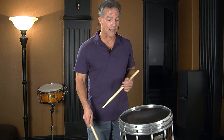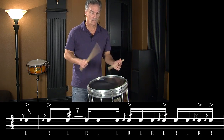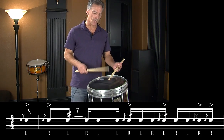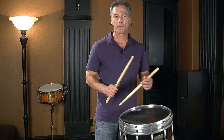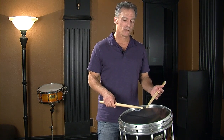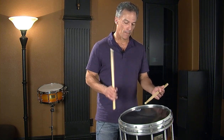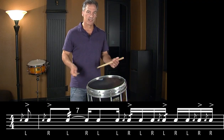Here's the lick up to that point. And then I just ended it with three flams on the right hand. For me, one of the toughest parts is just getting the timing of the grace note and the primary. They're both bounce strokes — rebound strokes — but at different heights. So one more time, the beginning of the lick to there.